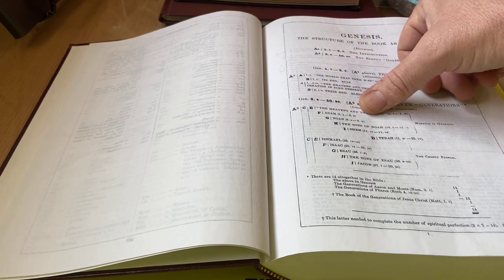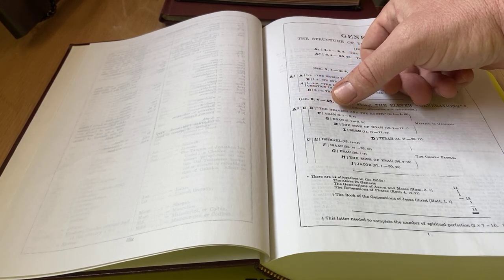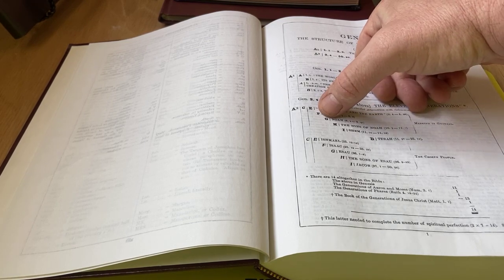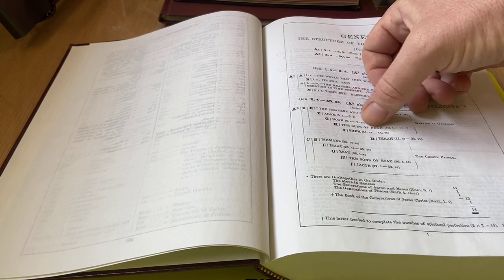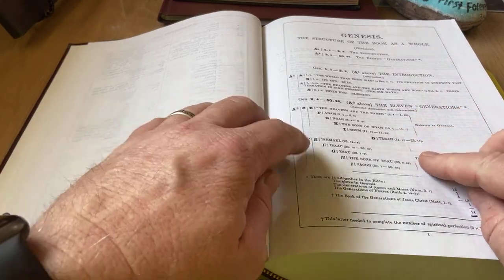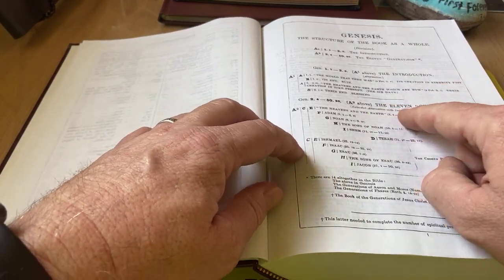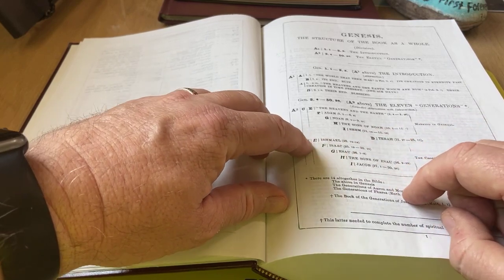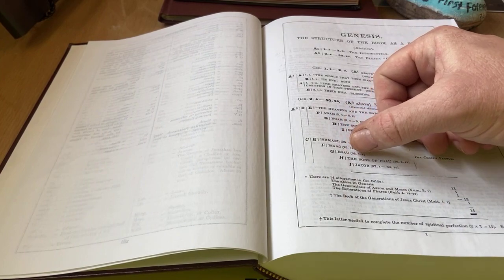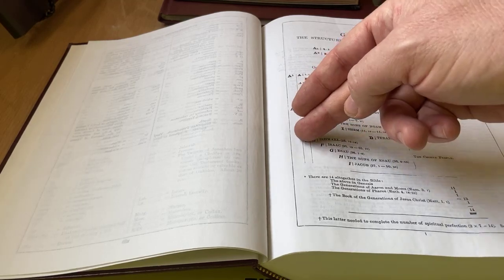So E is the heavens and the earth; F is Adam, chapter 5 verse 1 through chapter 6 verse 8; G is Noah; then H, the sons of Noah; then I, Shem; then D, Terah. And it goes over here — like I said it was an alteration and an introversion. Then it goes over to C, then C-E which is Ishmael, then F is Isaac, Esau, the sons of Esau, and then Jacob. So you see how it goes like that — it introverts over there and then another alteration. So it has structures of the entire book. Isn't that awesome?